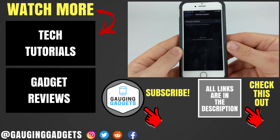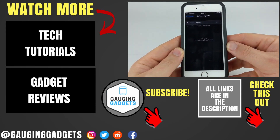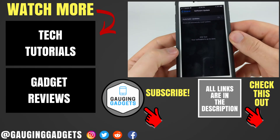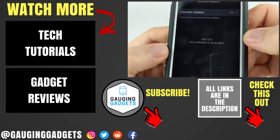If you have any questions about this, leave a comment below and I'll get back to you as soon as I can. If you'd like to see more iPhone or iOS tutorial videos, check the links in the description. If this video helped you, give it a thumbs up and please consider subscribing to my channel Gauging Gadgets for more gadget reviews and tech tutorials. Thank you so much for watching.